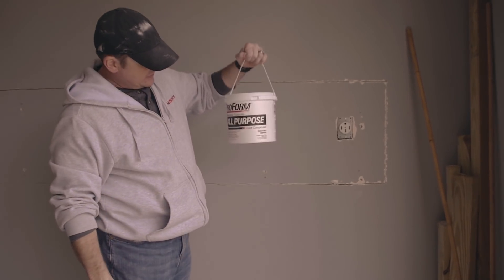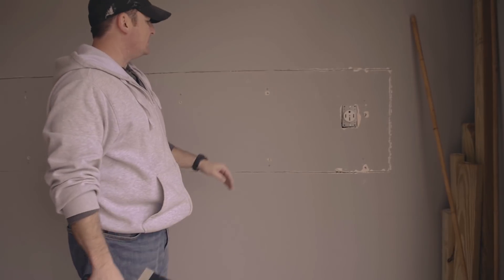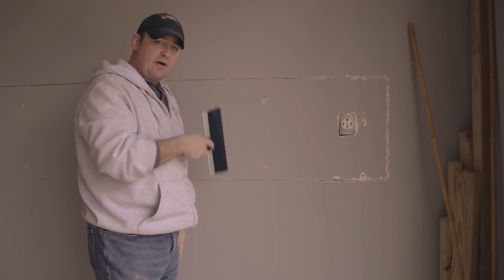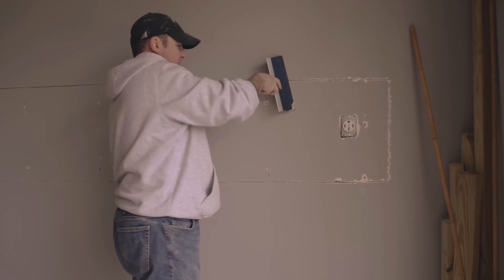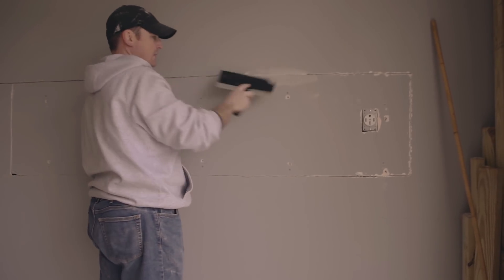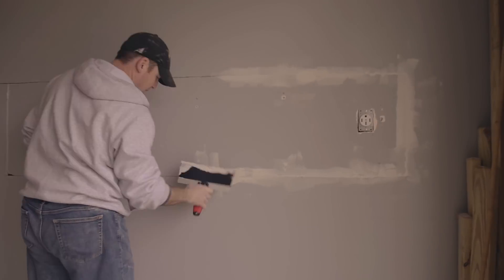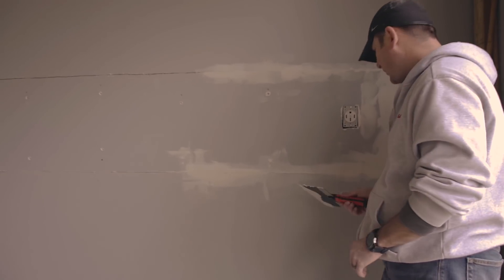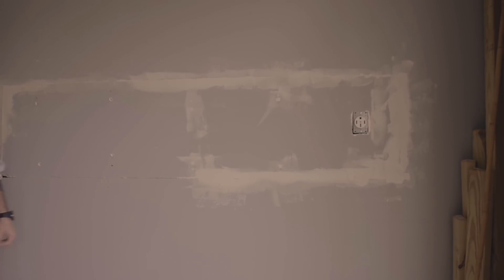Mudding up the drywall — we've got some all-purpose drywall mud and a trowel. This one's a little bit bigger than you need, but we're just going to get a little bit of mud, stick it on there, get it into all these cracks and holes, cover up all these spots. We're going to scrape it off nice and clean and let it dry. The idea is if you've got a little bit of a lip, put a little bit extra — you can sand it down nice and smooth later once it dries.